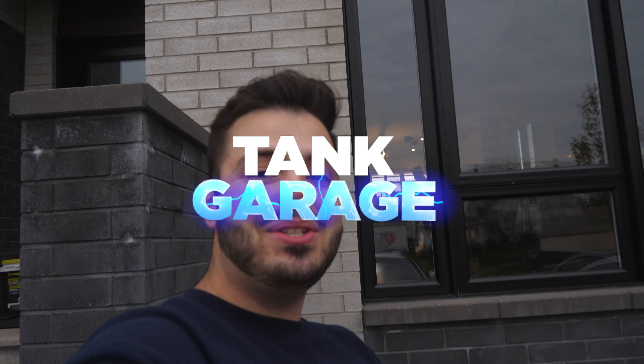Hey guys, welcome back to Tankaraj. My name is Frank and I'll be the man behind the camera. In today's video, we're going to show you guys how to do, most probably, the best looking light mod on a 2010 Volvo XC70 T6.